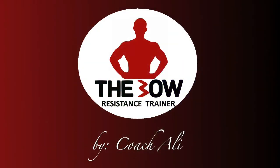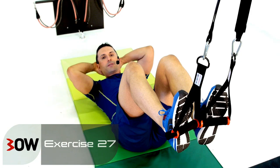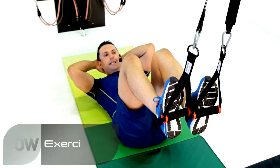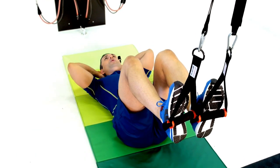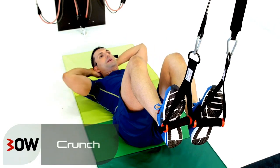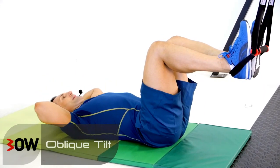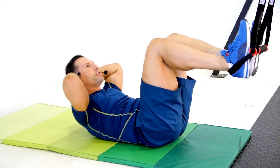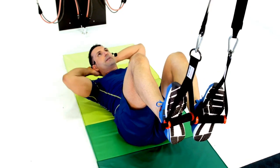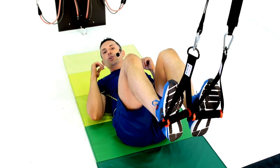Okay guys, we're on the floor for this one. From a tabletop position, I'm going to work a crunch, come back, go into an oblique tilt once to the right, once to the left, then start from the beginning. Crunch, oblique tilt, oblique tilt, rest. Your turn.